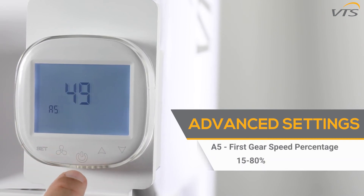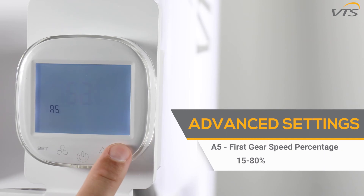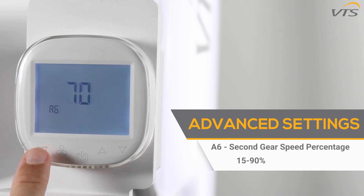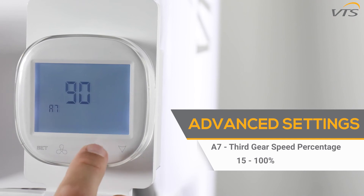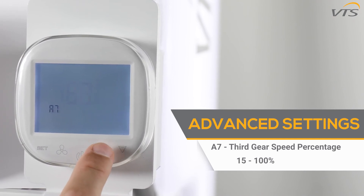The A5 function allows you to program the speed value for the first gear — select a value from 15 to 80 percent. The A6 function allows you to program the speed value for the second gear — select a value from 15 to 90 percent. The A7 function allows you to program the speed value for the third gear — select a value from 15 to 100 percent.